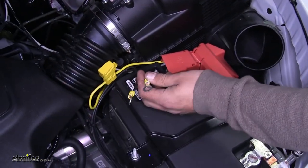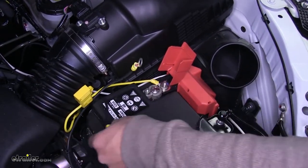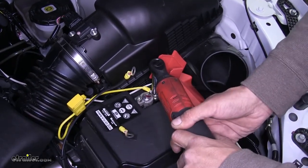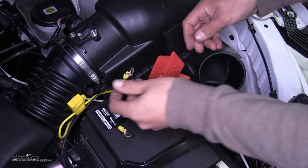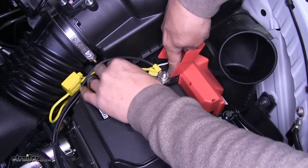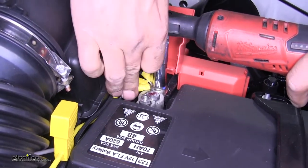Now the only thing we have left is hooking up power. Lift the cover on our positive post of our battery. We're going to be attaching it directly to this nut right here where there's already a terminal. Grab a 12 millimeter socket and loosen up that nut. Make sure if anything comes off, like that yellow ring terminal, you put all the other accessories back on. Slide both the ring terminals from our breakers over that post and then replace the nut. Tighten down the rest of the way.